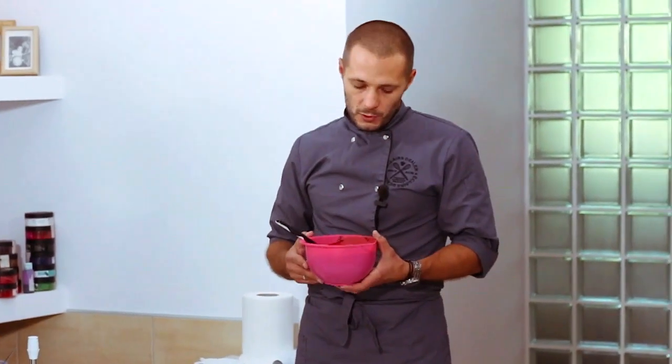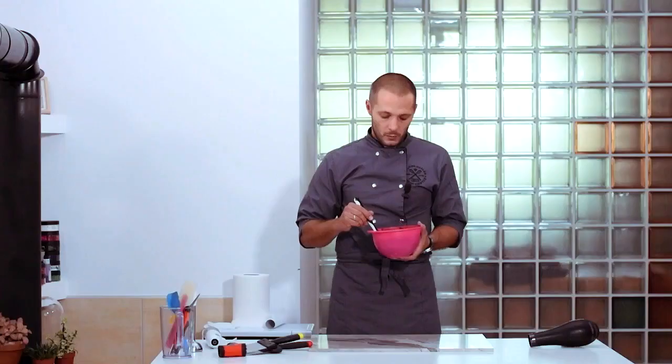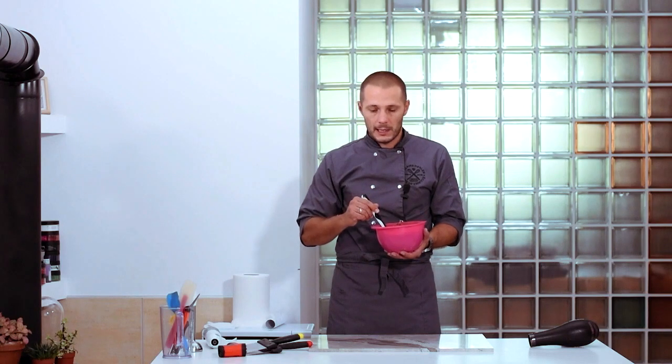I use and recommend using plastic dishware to work with chocolate. The convenience lies in the low heat loss of plastic materials. Consequently, when we temper chocolate and prepare it for work, it will keep its temperature longer, meaning it won't cool down too quickly like metal or glass dishware.